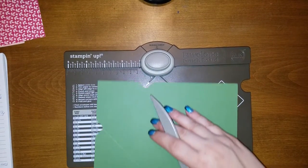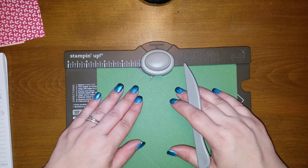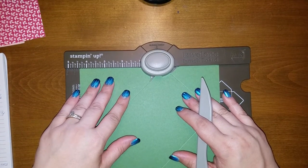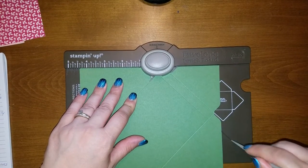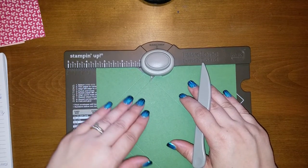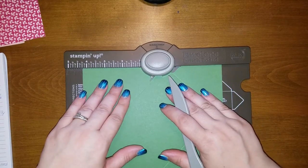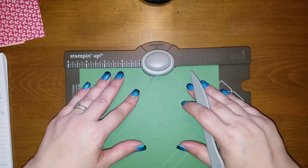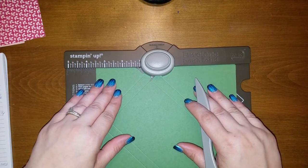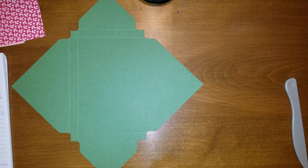We're going to turn it 90 degrees and move the measurements to three and a half. We're then going to punch and score, and do the same thing we did just before: line it up with your line, the new line, punch it and score it. And you're going to keep doing that. Let me put the punch board away and get rid of my little debris here.